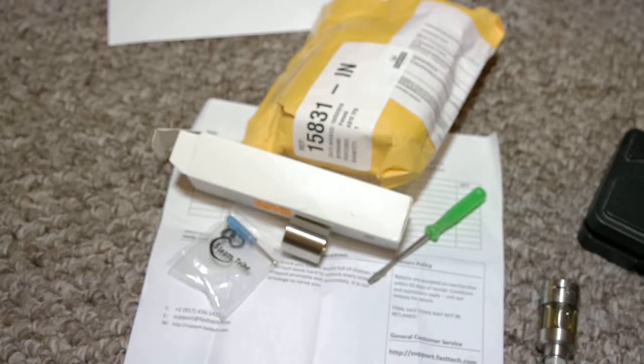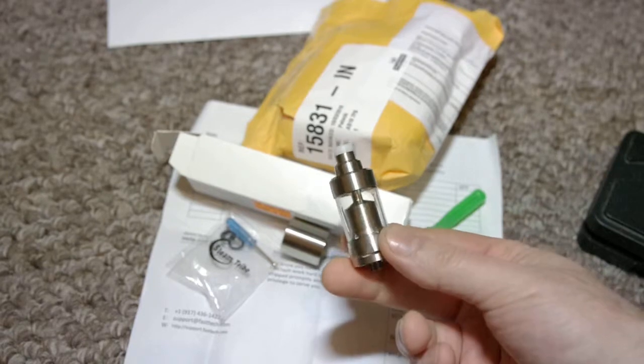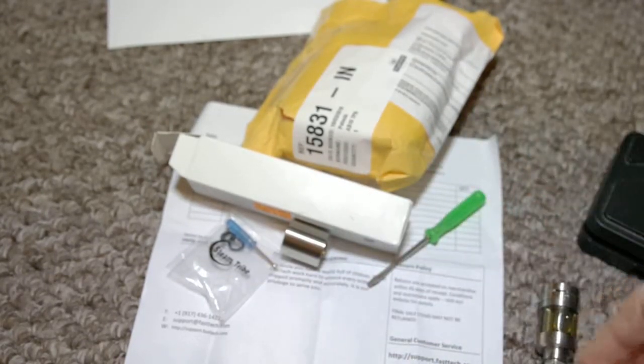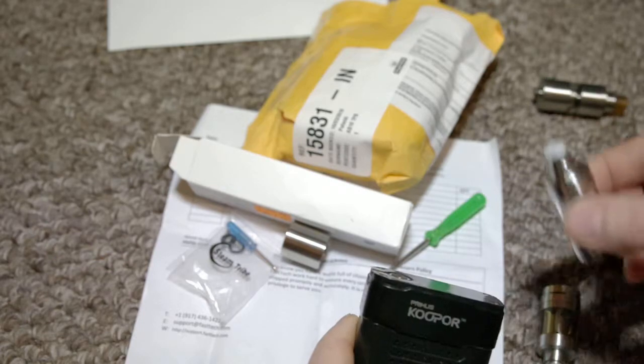Hello, I will try to explain what kind of problem I have with the atomizer I bought from you. This is the KF5 mini, and the problem I have is that it just doesn't fit the mod.